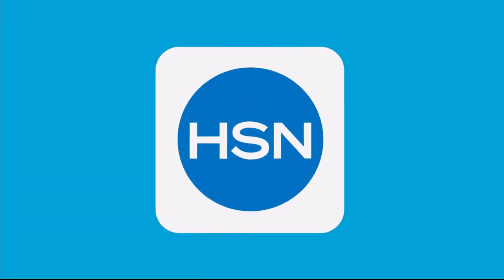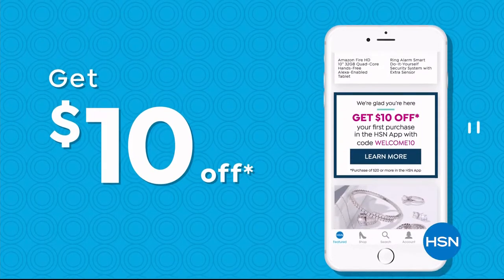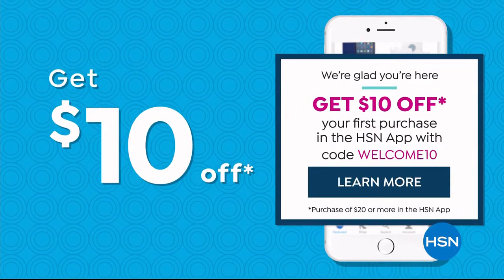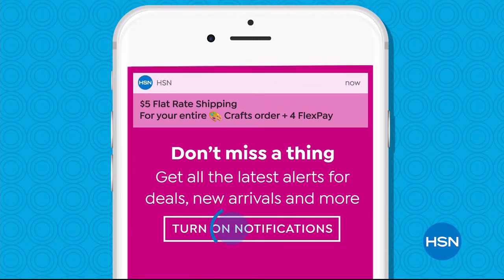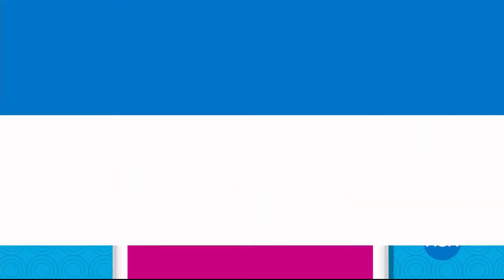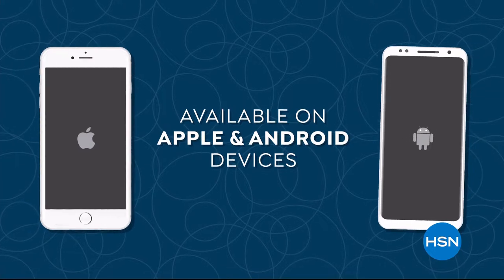Don't miss a thing with our HSN app. Get $10 off your first in-app purchase with code WELCOME10. Opt in to push notifications for early access to exclusive app-only deals. Available on Apple and Android devices.